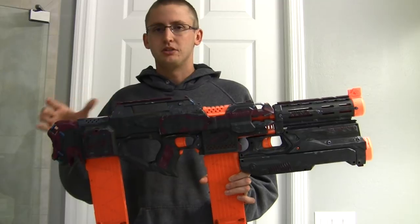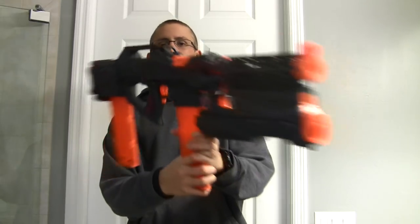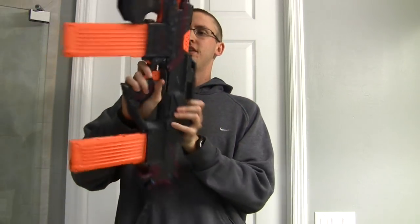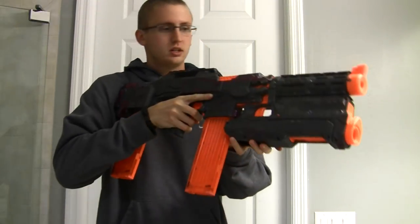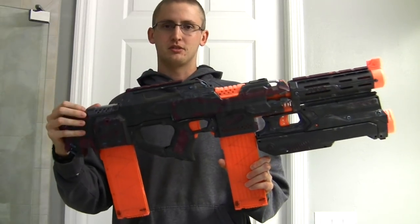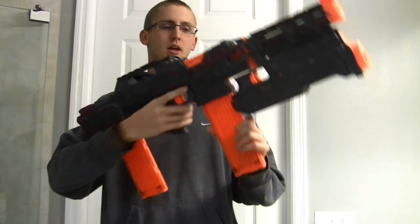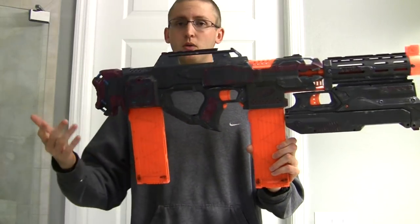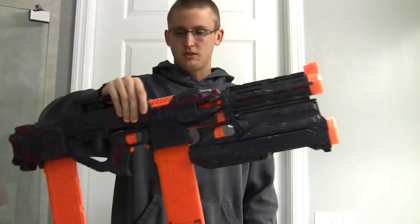A lot of it is hard to explain with words because it's just getting a feel for it, aligning it all, and having the patience to do it properly. I'm very happy with the Raven-Strife integration — I really like it, I think it looks cool, it's comfortable. It's not really practical since it doesn't add performance, just makes it larger, but it looks cool and gives you another magazine quickly accessible.